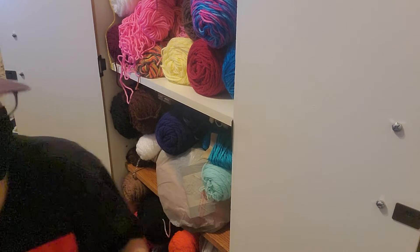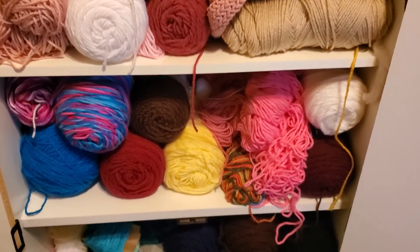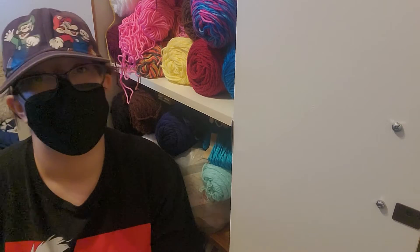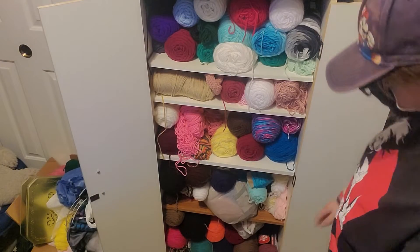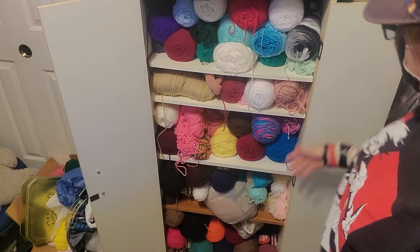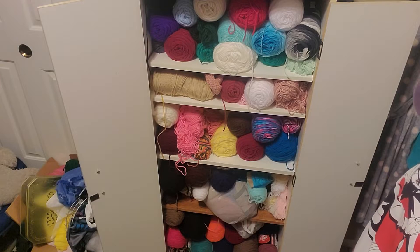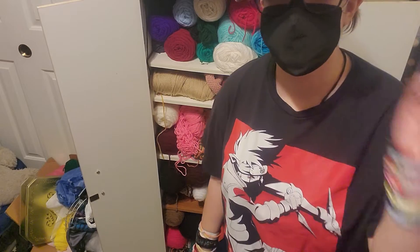It is a mess — it is all over. I'm gonna show a project bag, a project box, and one of my stuffing containers. So yeah, let's get started. This is my yarn cabinet, it is a mess and terrible. I'm going to take all the yarn out.